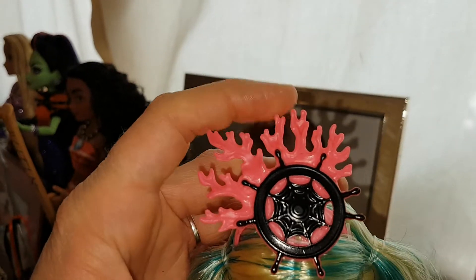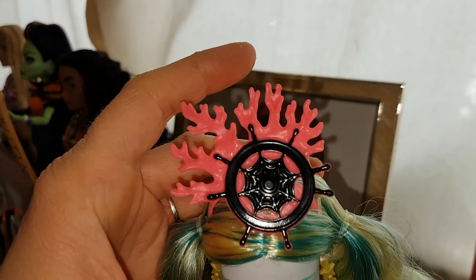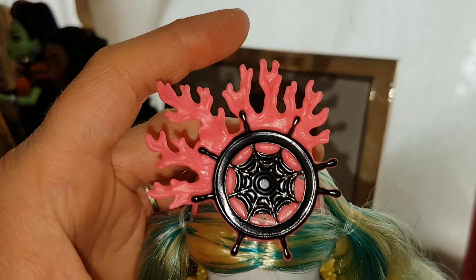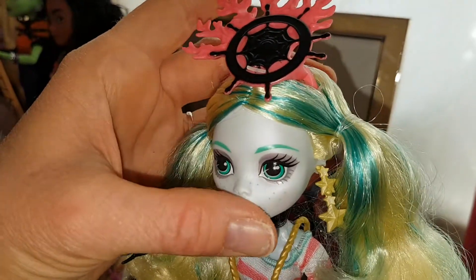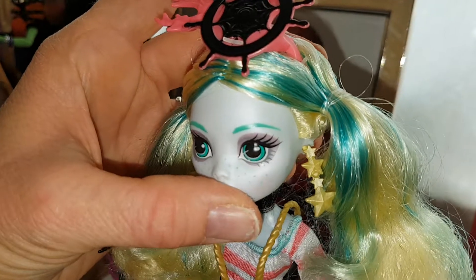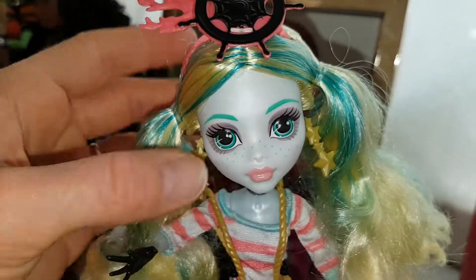She has a coral piece on her head with the helm of the ship, which is really cool, and it's in black. It also has a spiderweb in the middle which is cute. She has these cool star earrings — I love them. It's got like four stars in a row and they look really cute. They're gold.